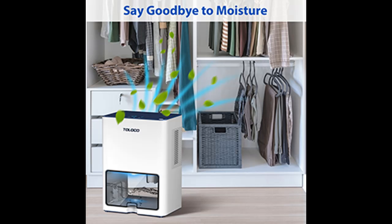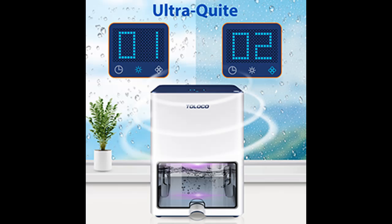Multi-color LED lights: there are 5 colors of LED light in this dehumidifier. In operation, the water tank can emit colored light. By pressing the light button, you can select the light color or turn off the LED.